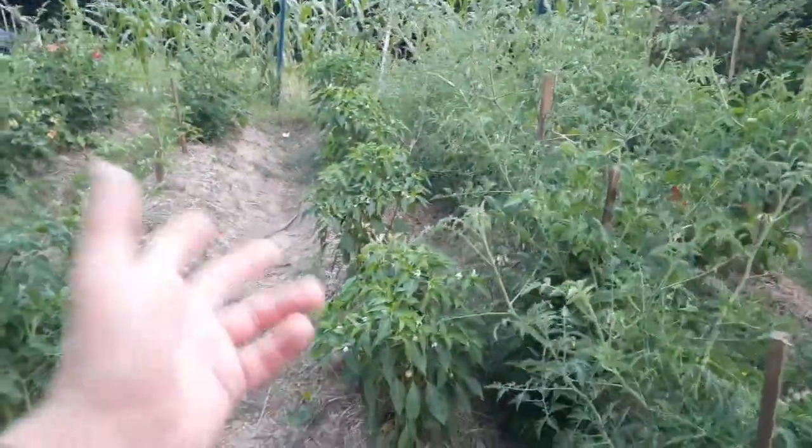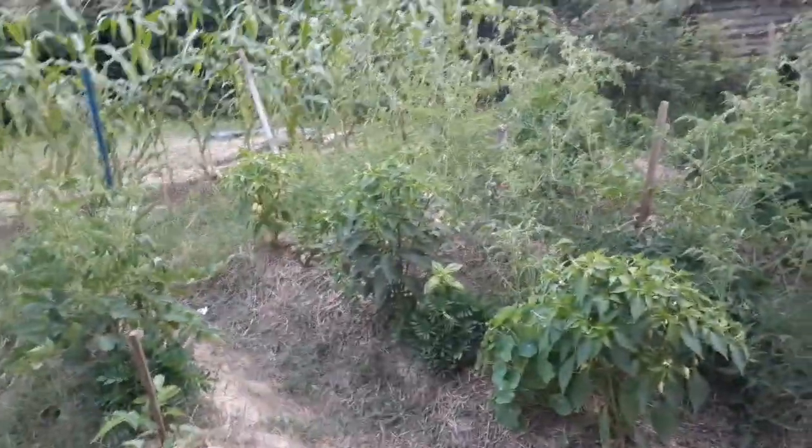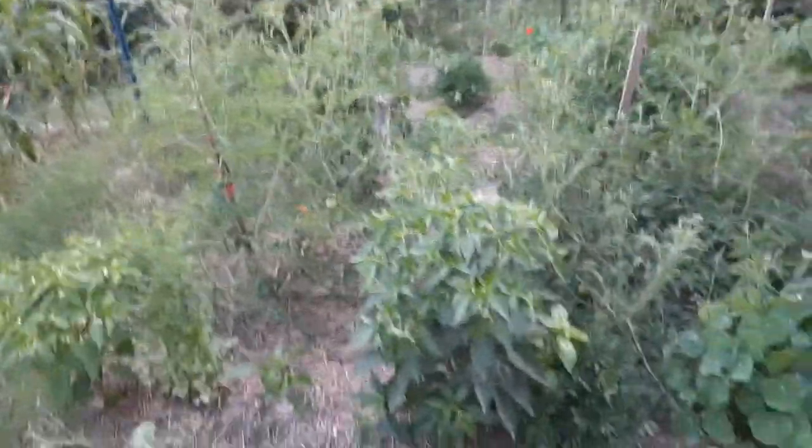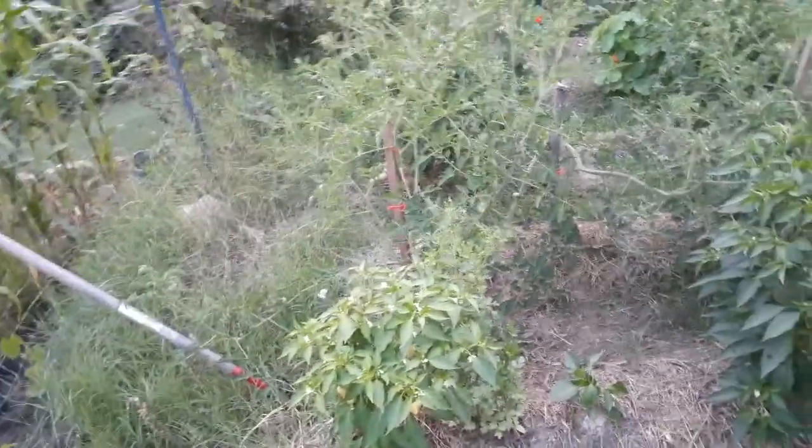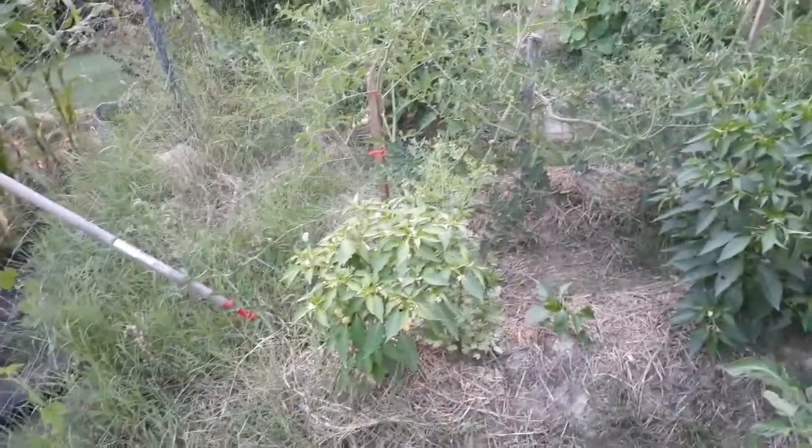This whole row was supposed to be an experiment row of sweet and hot peppers. My hot peppers had a greater germination rate than the sweet peppers, so I had more hot pepper starts to plant. You see a little sweet pepper here and there, but not a whole lot. They've already started putting on fruit — these are cascabellas, they'll be yellow, then orange, then red. I'll try to harvest them when they're yellow and orange.